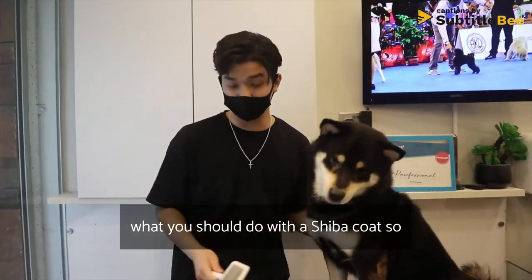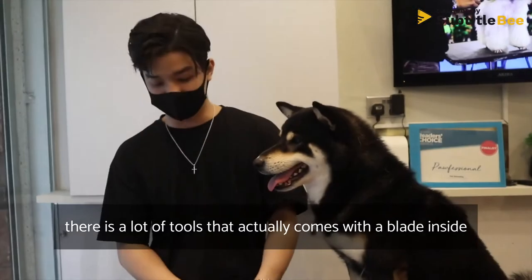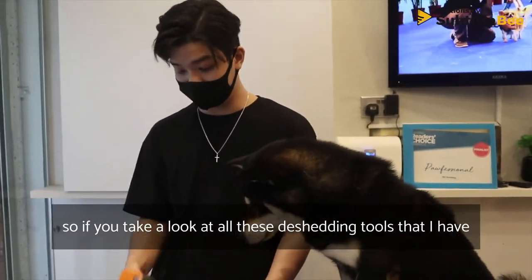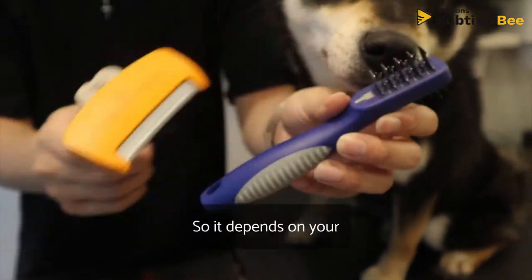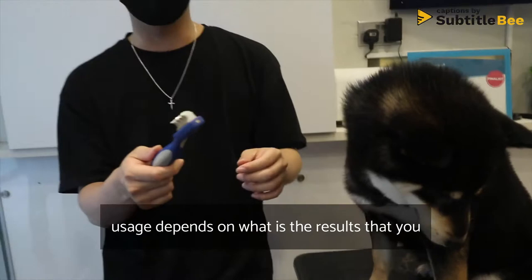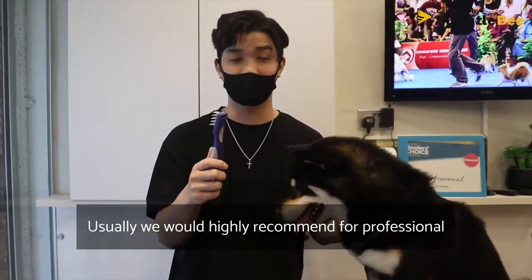For the Shiba coat it's very simple. A lot of people go into combing and de-shedding. There are many tools that actually come with a blade inside. Looking at all these de-shedding tools, they all have blades inside. Depending on your usage and the result you want from de-shedding, we highly recommend not doing it yourself.